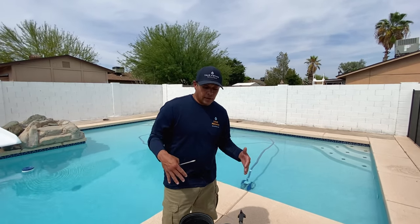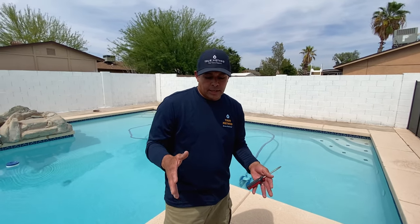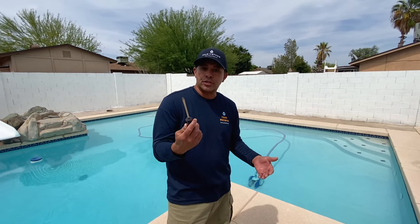Here we have a cutout of a pump and motor, the whole system. This is how you clean out a clogged impeller. The primary tool you'll need is just a flathead screwdriver.